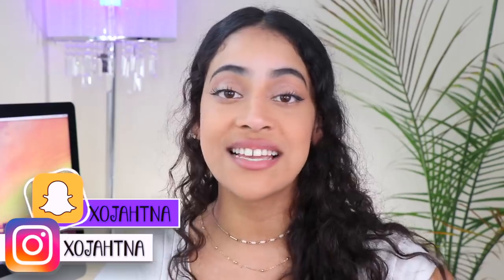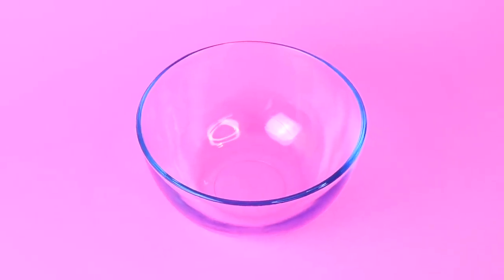Also give this video a thumbs up if you like it and follow my Instagram and Snapchat at XO Jonna — I'll have links in the description box below. So go ahead and check that out and let's move on with the video. Let's go!